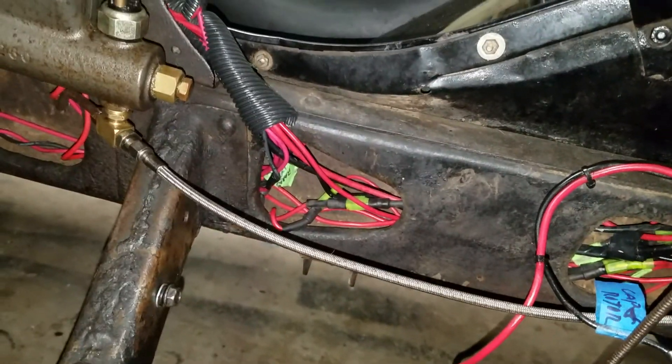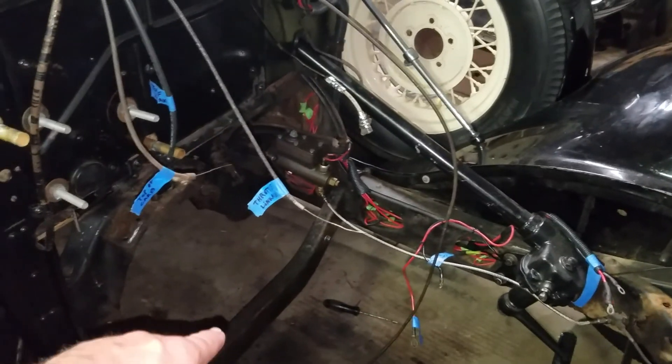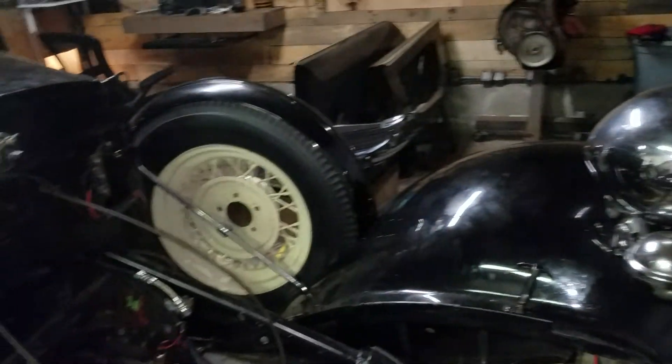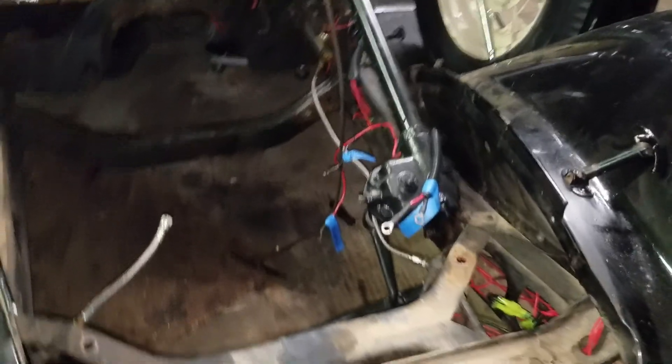You can see here on that cross member, there are rivets against the frame. Those are going to get ground off and made into bolts so that way that cross member comes out — makes it easy to just drop that motor in. Because that right there is the biggest pain in the ass to have in the way when you're trying to put that block into this car. Also need to get the frame rails cleaned up a little bit, clean up some of that wiring there. This cord is going to be the push-pull for the transmission overdrive.